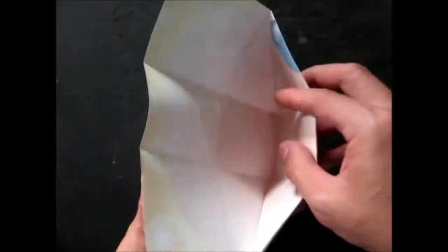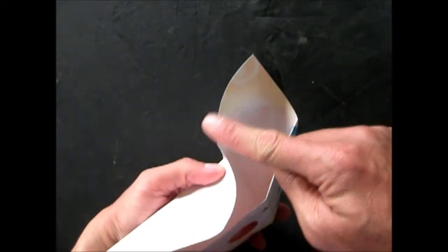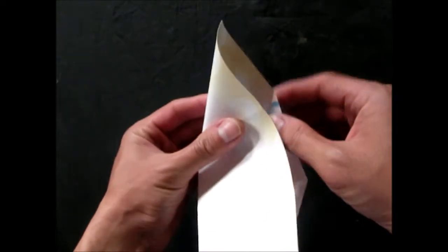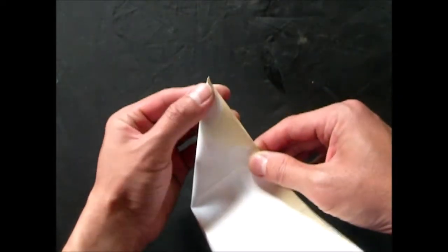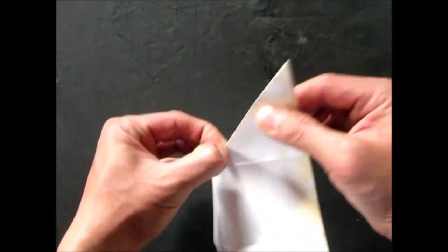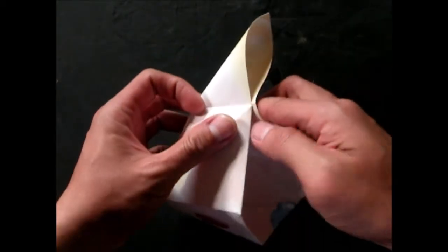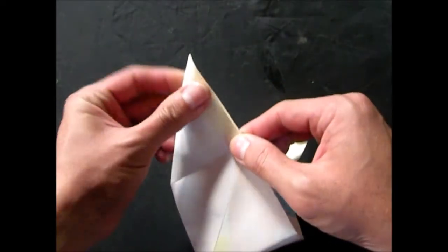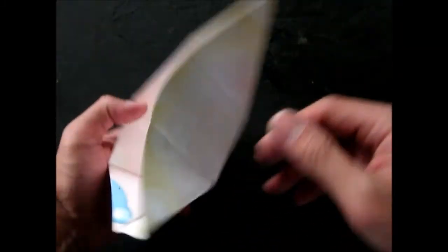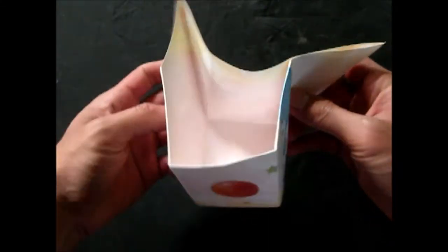First, let the cutting edge be the length of the triangle. Next is the cutting edge of the triangle. This is the cutting edge. There is a combination of the lines. Then we will remove a line of the lines. Then we will remove the lines from this line. We will get the same size as the size.